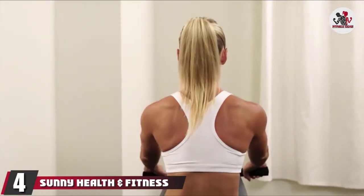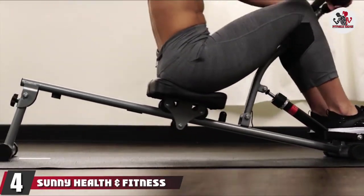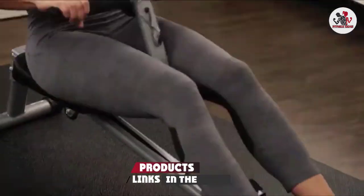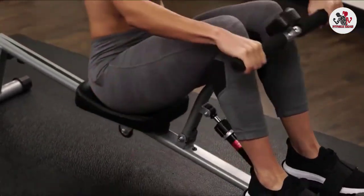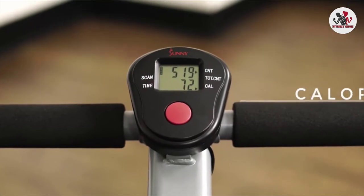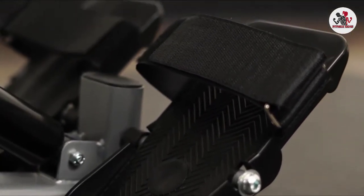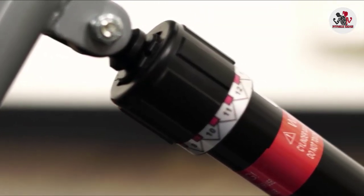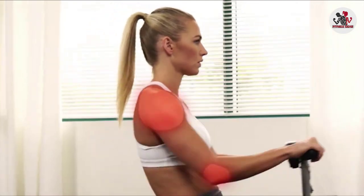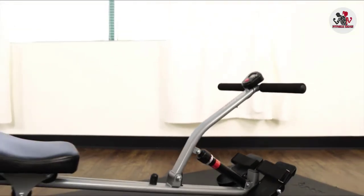Next at number 4, we have the Sunny Health and Fitness Rowing Machine. A rowing machine is said to be an all-rounder as it works on every part of your body. This type of machine helps in improving the muscles of your hips and legs if used correctly. This rowing machine is textured with a non-slip foot pedal that can easily fit all sizes. It helps in giving the foot a secure grip during intense workouts. Its adjustable straps help in keeping your foot stable so that you don't lose your focus.